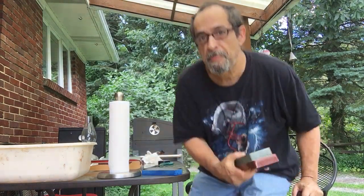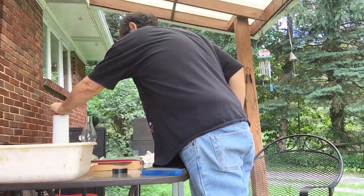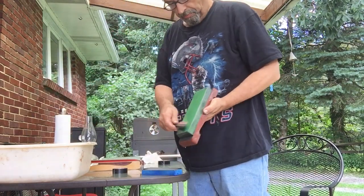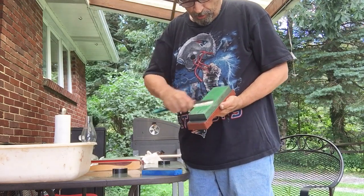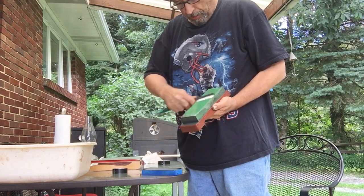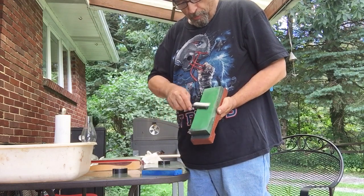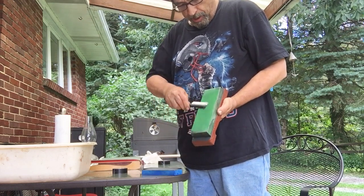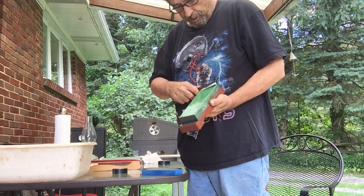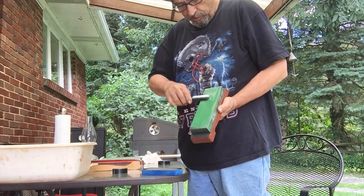Now we're ready to go to the water stones. We used two hands. What we're doing now is removing all the scratch patterns of the DMT. Once they're removed, it's ready to go on to the next step. Since it's a well-worn DMT, it's not going to take a lot.